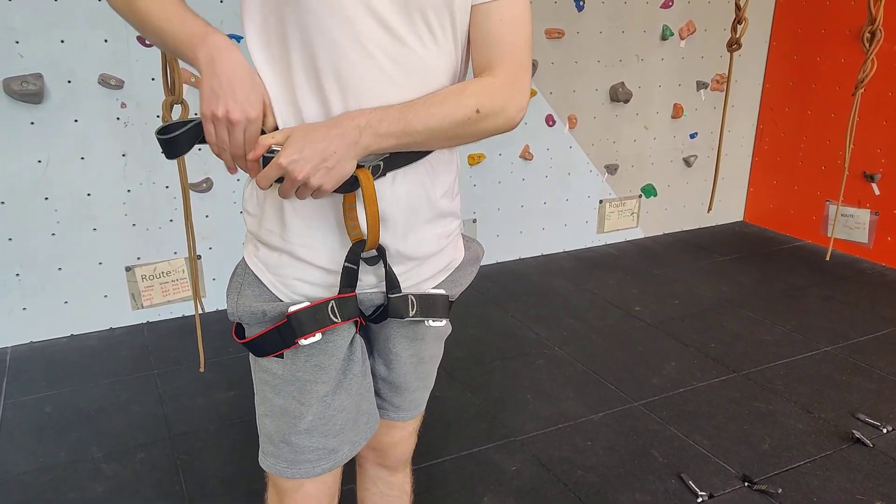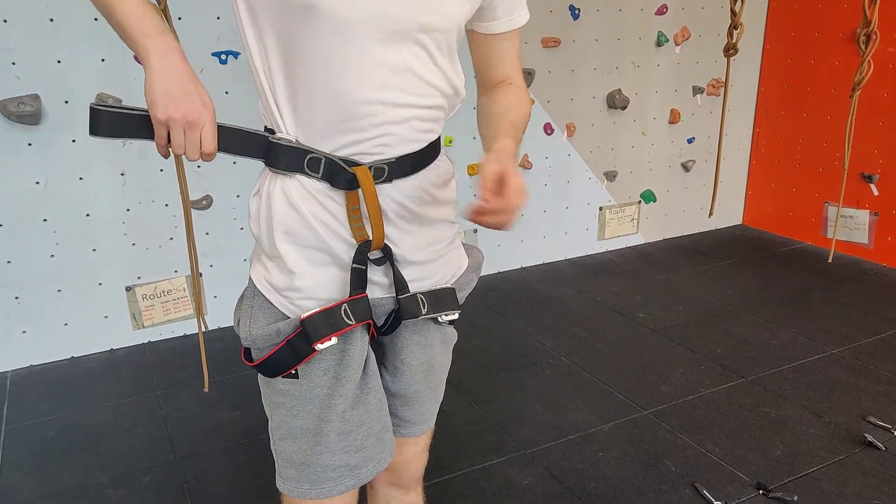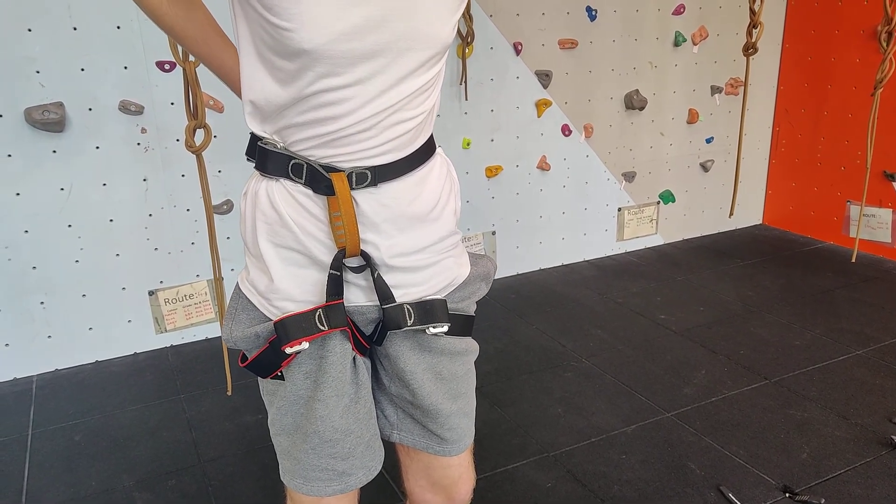This needs to be tight but still comfortable. The excess waist strap can just be tucked in around the back to make sure it doesn't get caught on anything.